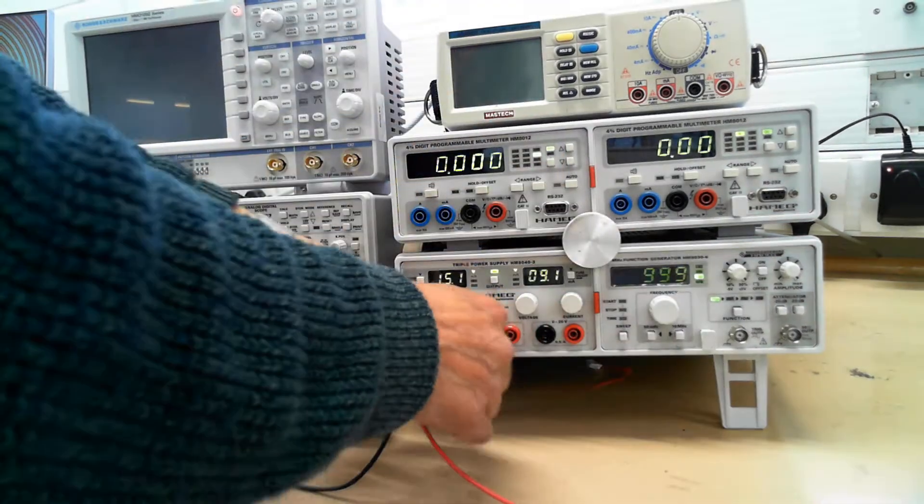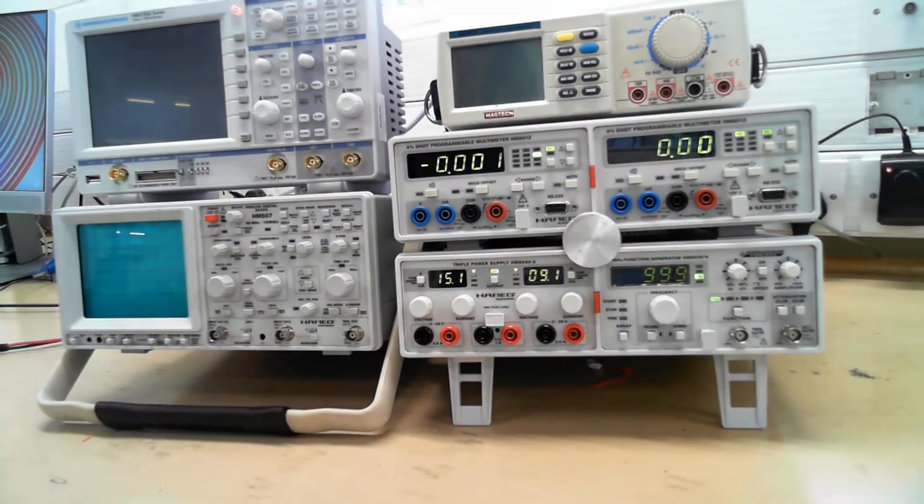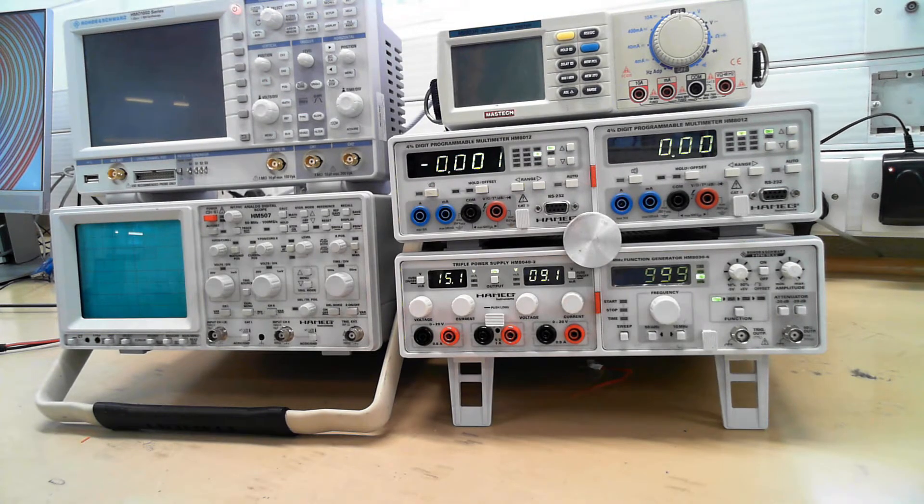So that shows you how to use the power supply, the voltage, the resistance, and measuring the current.